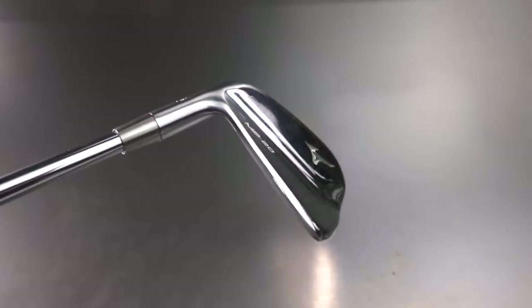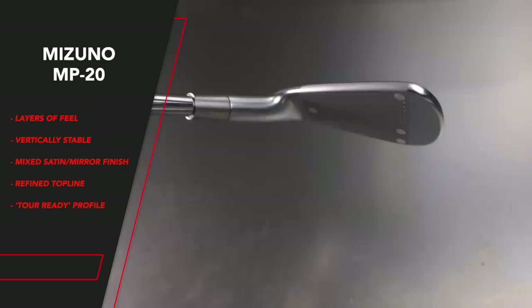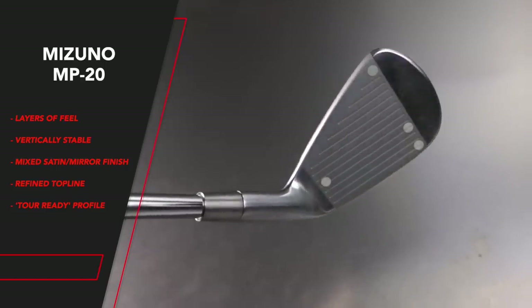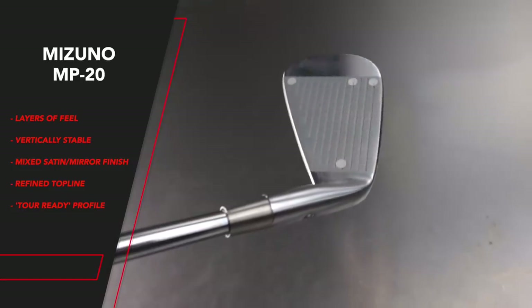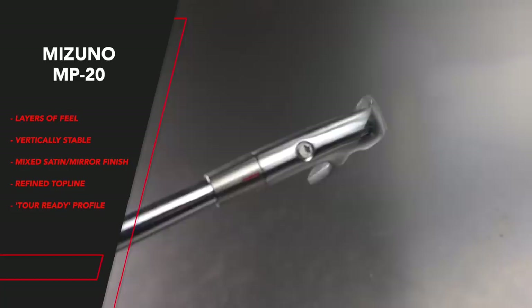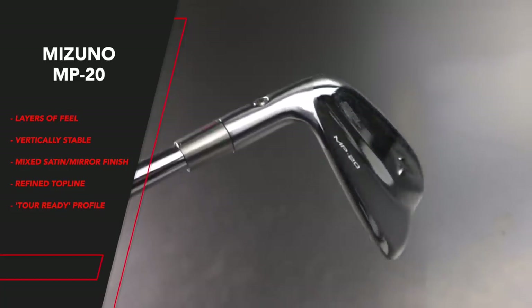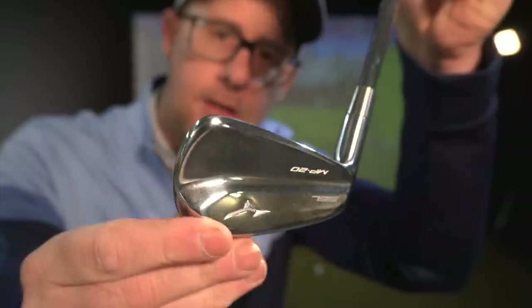What about the Mizuno? Layers of feel, grain flow forged HD, Hiroshima, Japan, pure 1025E selected mild carbon steel — it's feel ideas. Tour-ready profile — it's meant to look like what tour players want. Refined top line, vertical stability — a discreetly tapered top line and cambered sole allows for fuller vertical spread of weight forgiveness on strike. So we start talking around precision, feel, looks, ideas of trying to be as friendly as it can be, but within this bracket. It's very different language between the two.